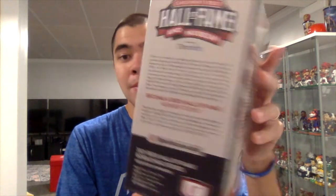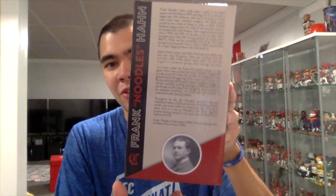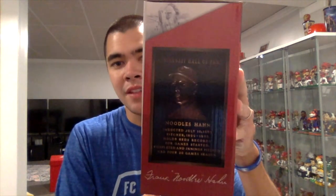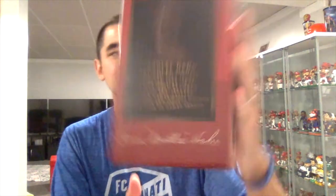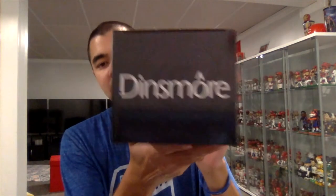On the side we have the perks of the Reds Hall of Fame museum membership. The back has a picture of Noodles and a little bit about his career, and on the other side we have his Reds Hall of Fame plaque as well as what his autograph looks like.